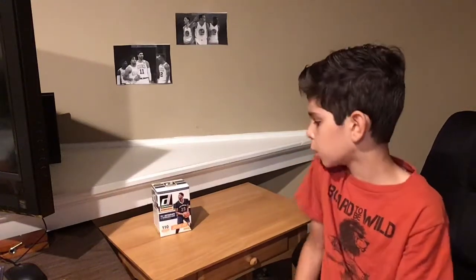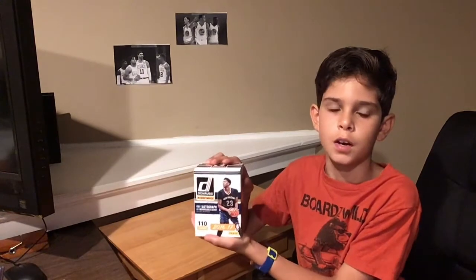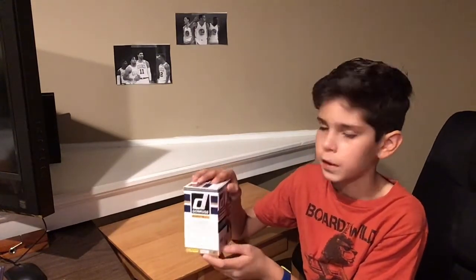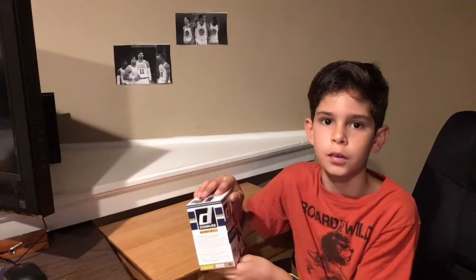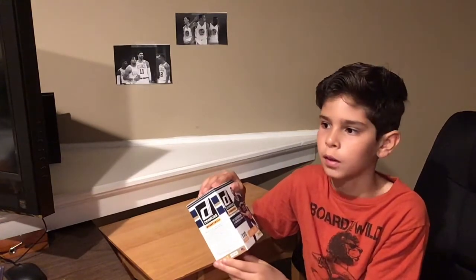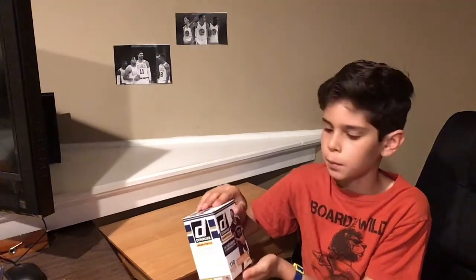Hi everyone, welcome to part 1 of me opening this 2016-17 Donruss Blaster Box. You can get a sweet rookie or auto in this box, and even if you don't get a great auto or jersey, you can get amazing parallels, amazing rookies, Rookie Kings, Court Kings, or any type of those cards.